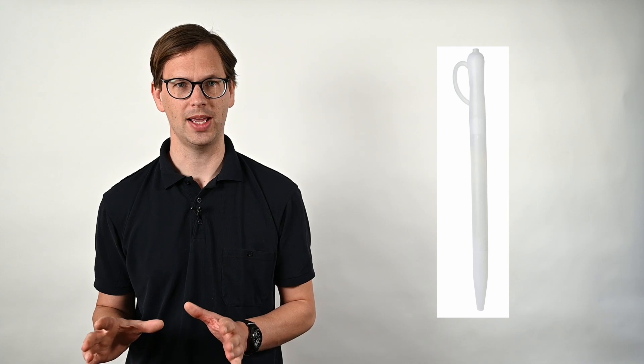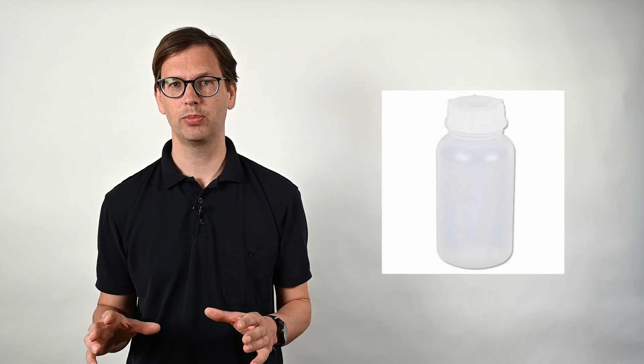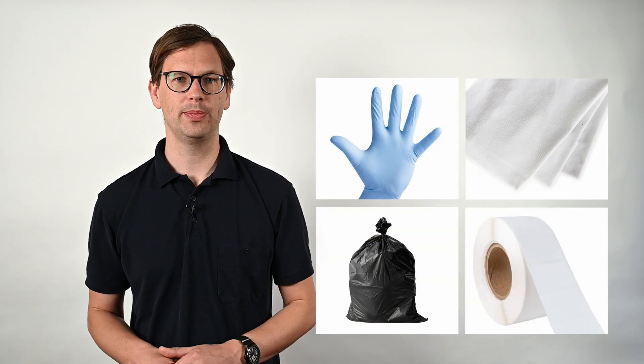For the sampling you need the following equipment: a large disposable sampling pipette — I'll put some links in the description where you can get these — a plastic sampling bottle with a screw cap made of polyethylene, a disposable utility funnel (make sure that the stem of the funnel fits into your sampling bottle), and then you also need disposable gloves, wipes, garbage bags, and waterproof labels or a waterproof marker. Remember you need all of that equipment for one sample, so if you want to take 10 samples you need this equipment 10 times. Okay, you can use the marker more than once.